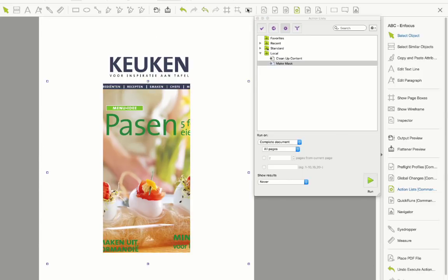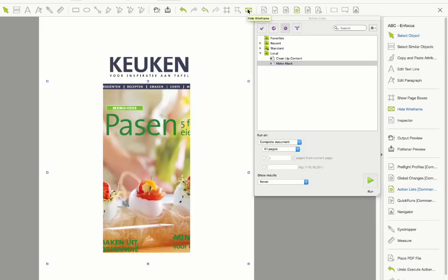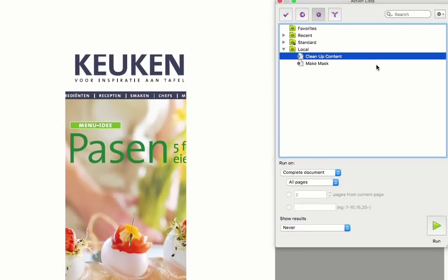If we look at the wireframe view, we can see that all the content is still there, just masked away. I'm now going to use a new standard action list that will ship with Pit Stop 2018 called Clean Up Content. This has the new Crop Line Art function within it.